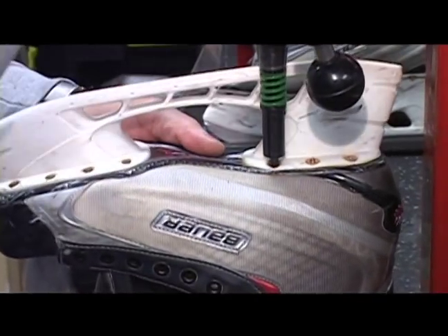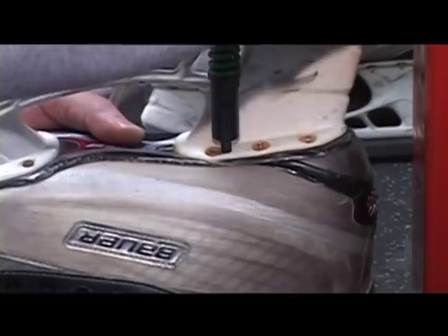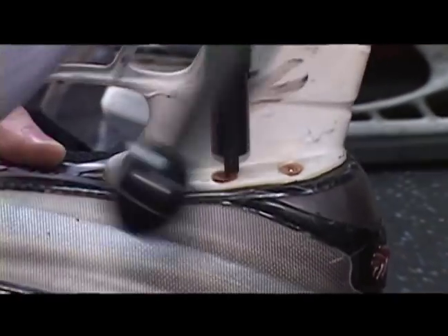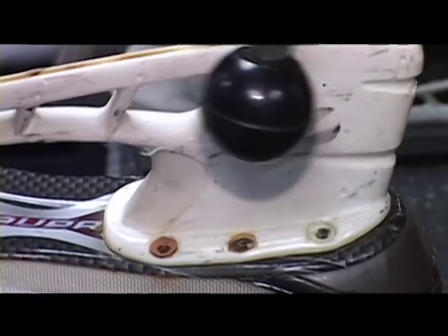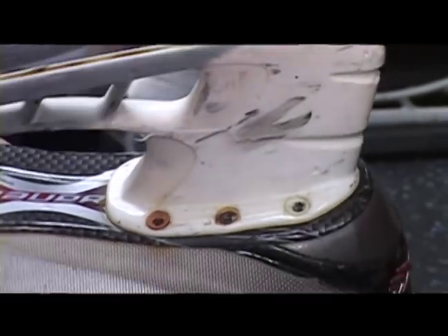So I can set it up on there, come down, pop, come down, pop. When I say pop, I'm just pushing the rivets out. Now I can come over to the other side, get the skate in there, come down, pop, out, out.